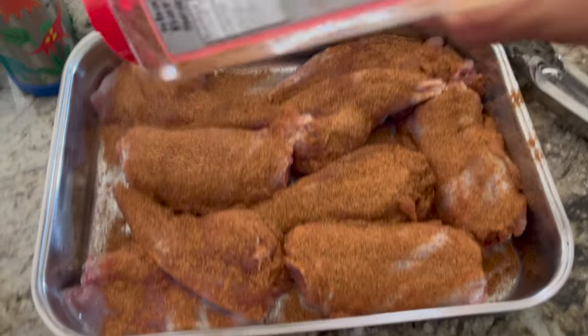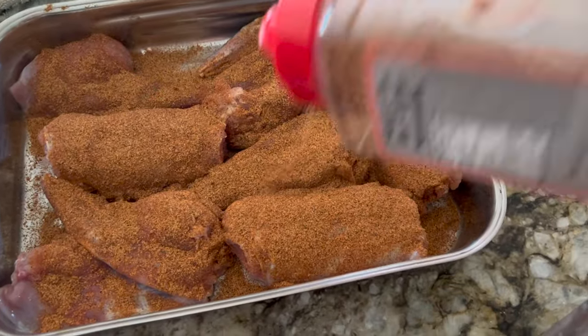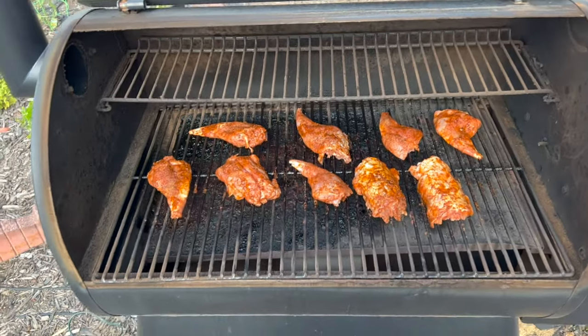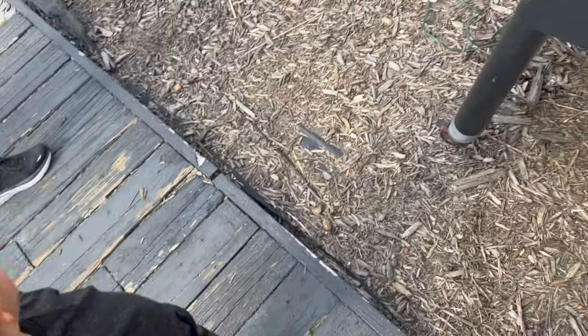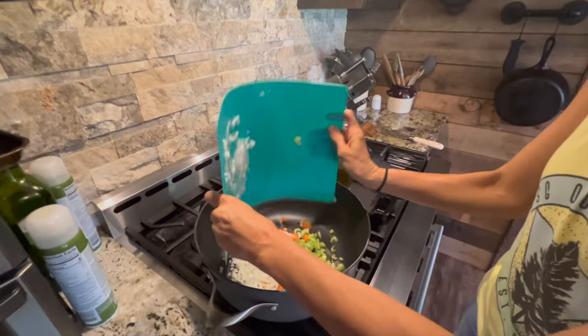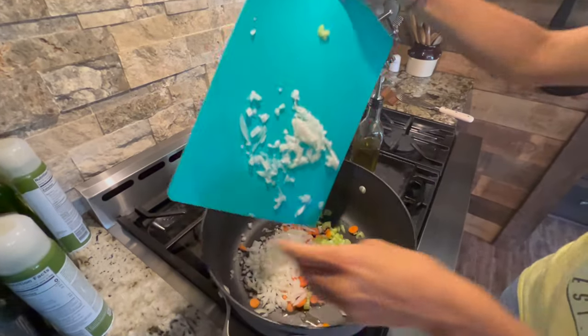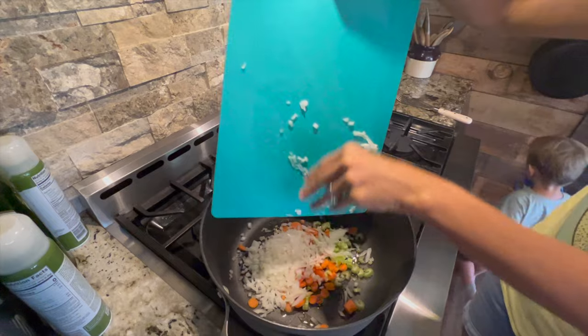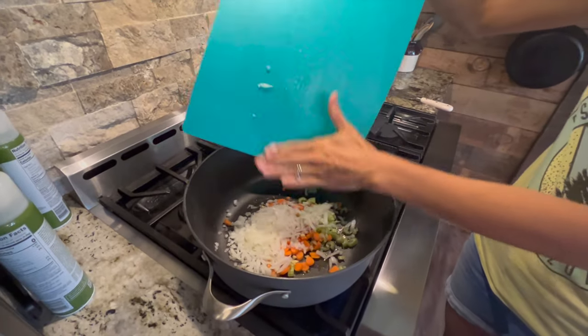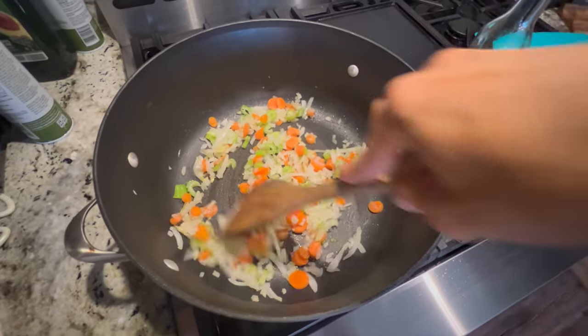Now that our rabbit is quartered, we're liberally seasoning with our strawberry seasoning that we like to use. Now we're throwing it onto the smoker — it's set at 225 degrees and we're going to let it go for two hours. I'm warming some olive oil in a pan, with half a medium onion chopped, two garlic cloves, about half a cup of carrots, and one celery stalk. We're going to go ahead and sauté these until nice and translucent.